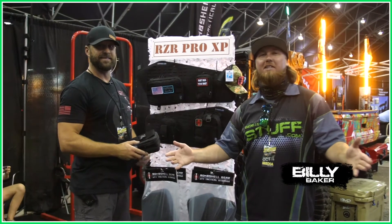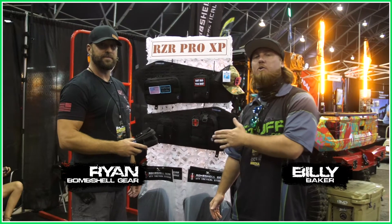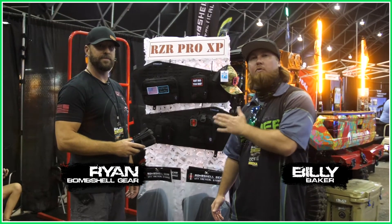Hey, what's up guys? Billy with Side by Side Stuff. I'm here with Ryan from Bombshell Gear. Ryan's going to tell us about their tactical storage solution for the Polaris Razor Pro XP.